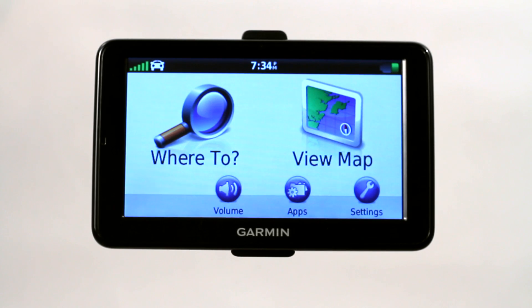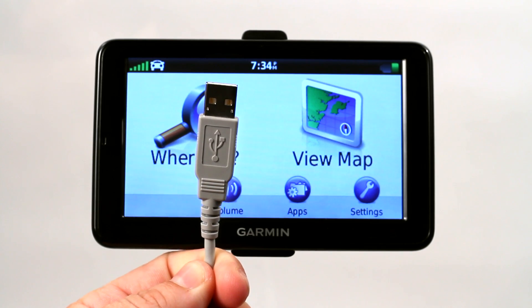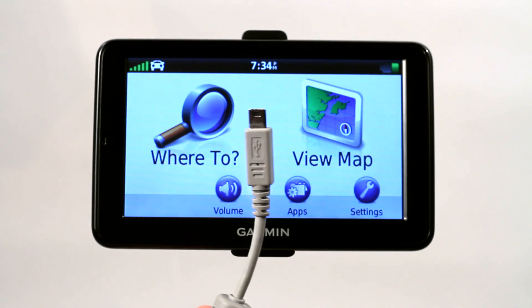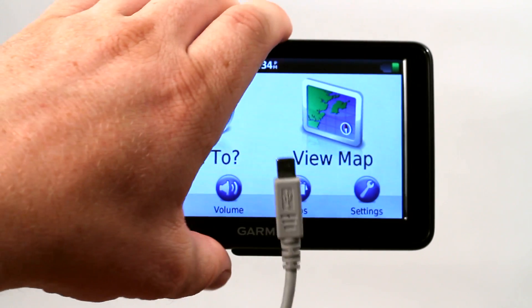Downloading anything to a Garmin GPS is actually really simple. All you need is a USB cable to connect to your computer or laptop, and then a mini USB connection for the backside of your Garmin GPS, or you may have a different connection depending on which GPS unit you have purchased.